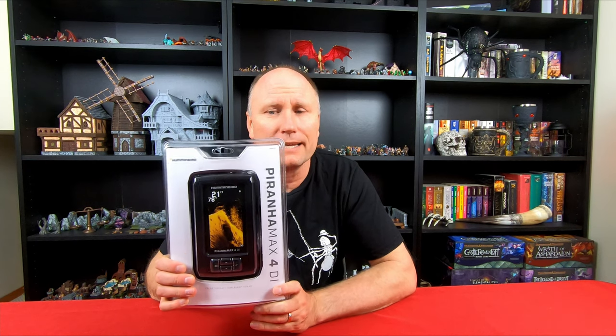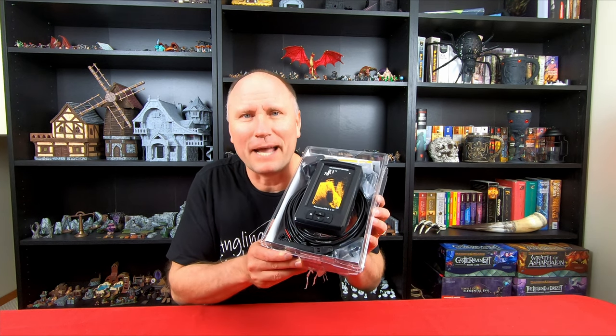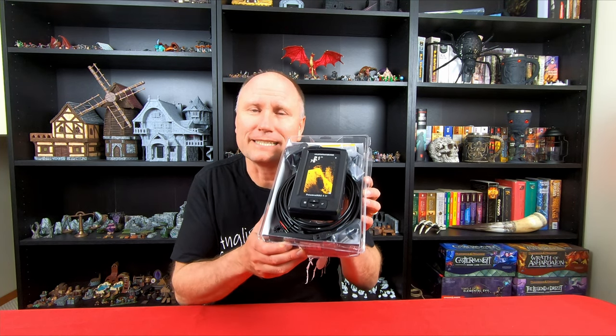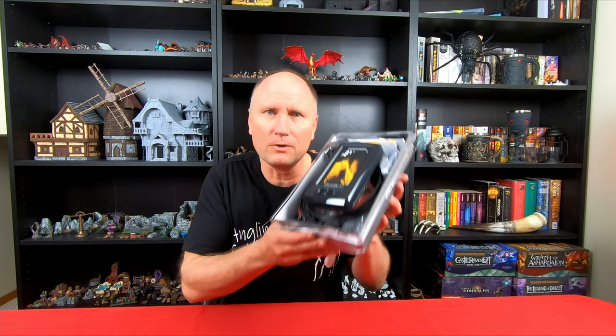Before we get to the install, I wanted to do an unboxing of this Piranha Max 4 DI Fish Finder. I'm going to open up this box and tell you exactly what's inside, and then once we go through that we'll get outside and put this thing on the kayak. After some tough cutting into the packaging — these packages can be interesting to get into — let's go through exactly what comes with the Piranha Max 4 DI from Humminbird. First, of course, is the Fish Finder itself. Nice looking unit.